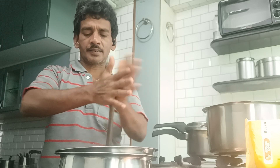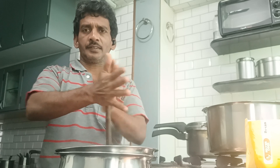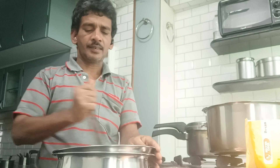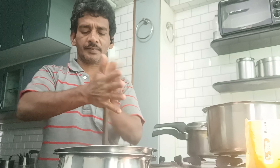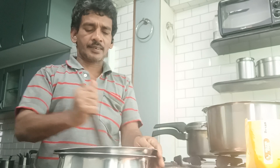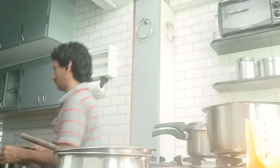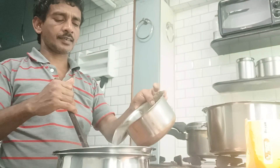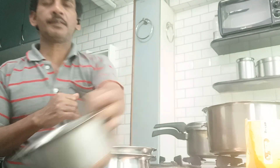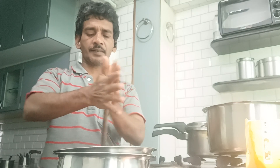This is where it will be. I will put the dal in the water. It will be cut out all the water. It is made with the aloo.